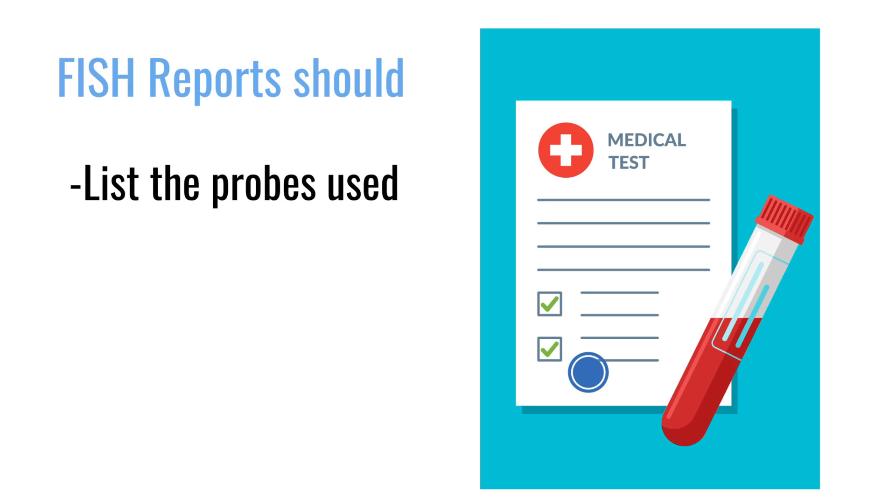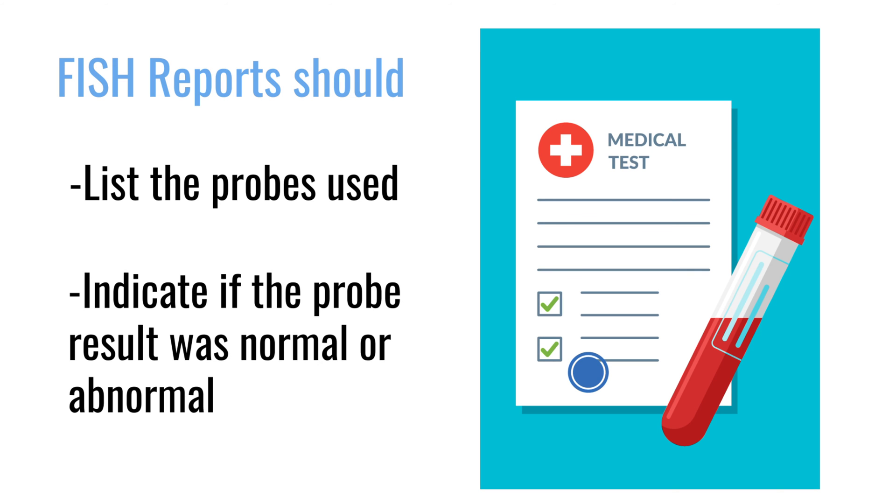What does a FISH testing report look like? The reports are really confusing even for people who do this for a living, because there are different ways of reporting. They should tell you the probes that were examined and whether the result was normal or abnormal, but sometimes an abnormal signal doesn't mean what you think. For example, the 11;14 translocation is identified when a probe from chromosome 11 goes next to one from chromosome 14 — but if you happen to have three copies of chromosome 11, that might also be reported as abnormal, even though there's no 11;14 translocation present.